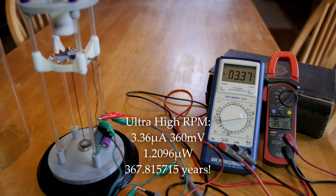I'm calling this the ultra-high RPM mode. I basically bypassed all of the resistors in series except for one, so we've got two mega ohms of resistance. The current draw has gone up a lot — it's at three microamps — but our total microwatt draw is now just over one microwatt. It's saying 367 years of run time at this ultra-high RPM mode. Very fascinating.